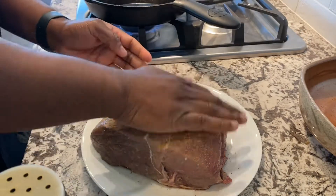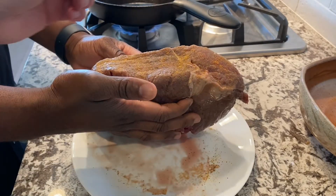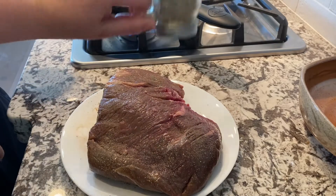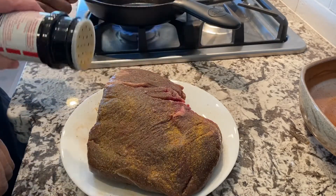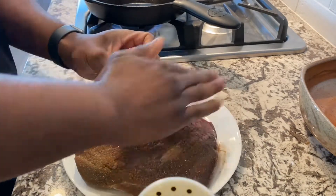You just want to pat it in — you don't need to truly rub it, just pat it in and the seasonings will seep right in there. We do that so the hot pan can sear the meat and lock in all those juices for the crock pot. Make sure you season the roast all over; don't miss a spot.